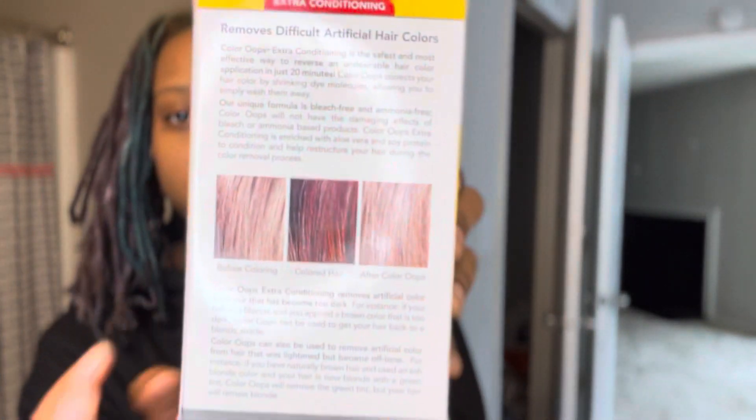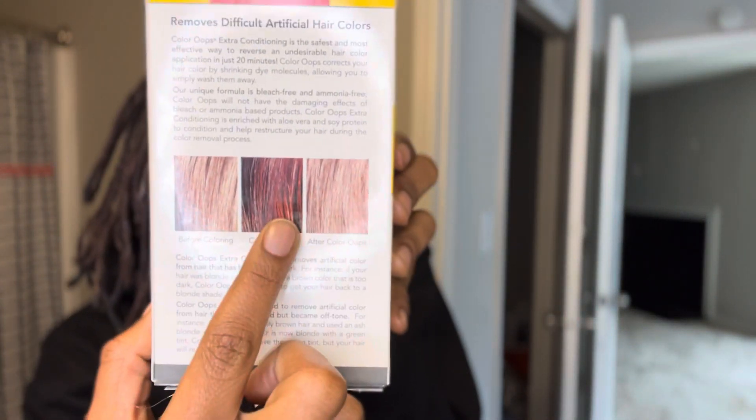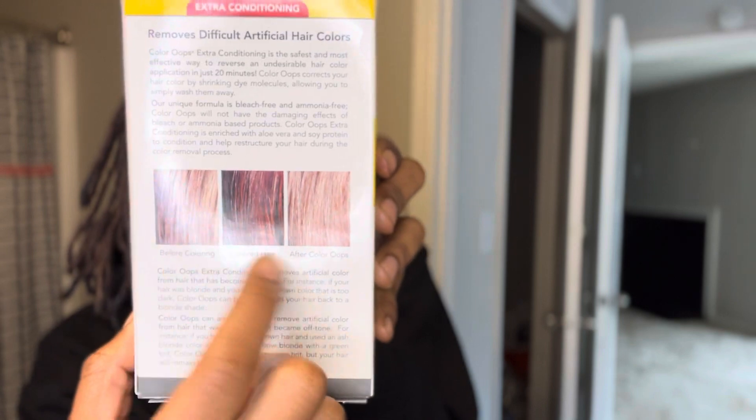Hopefully it doesn't smell as bad in my house. It's extra conditioning — removes artificial hair color, conditioning to protect fragile hair. My hair is a little fragile right now because I did bleach it maybe a month ago. It removes difficult artificial hair color, which is what I need. It shows the before and after on the box, so I'm hoping my hair can go back to blonde. I'm really hoping.